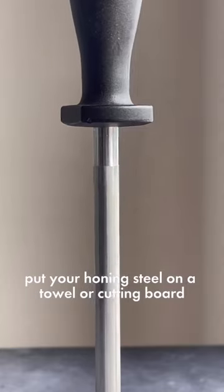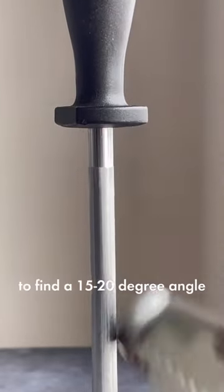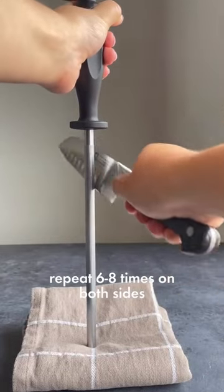Put your honing steel on a towel or cutting board and place the heel of your knife at the top of the steel. Use the edge of the handle as a guide to find a 15 to 20 degree angle. Draw the knife down the steel across the full length of the blade. Repeat six to eight times on both sides.